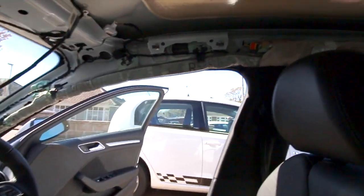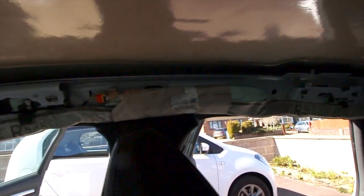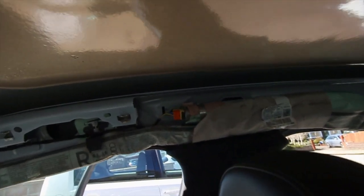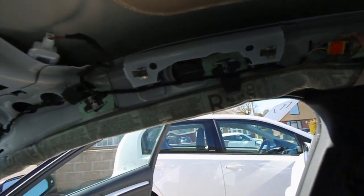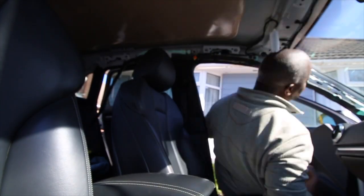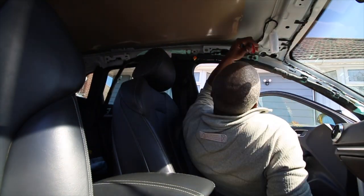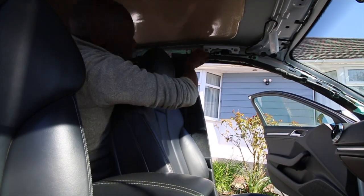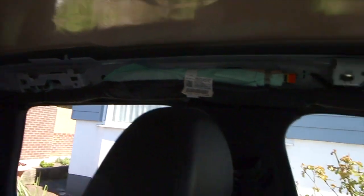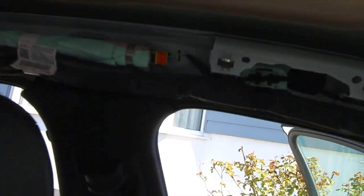One airbag in and all connected up — hopefully you can see that, it's a bit dark in here. That one's all done and connected up; it went in pretty easy actually. The other side is now in as well — that one went in even easier, very straightforward, and is also all connected up.